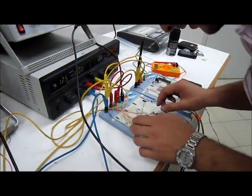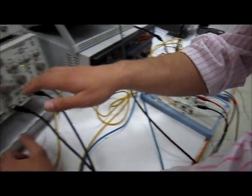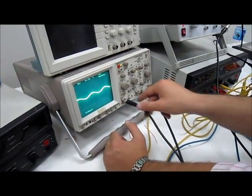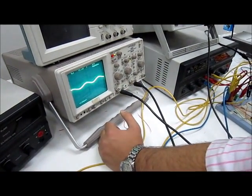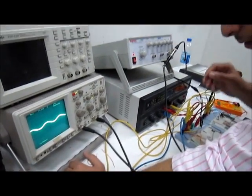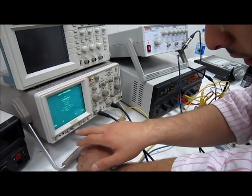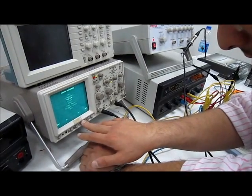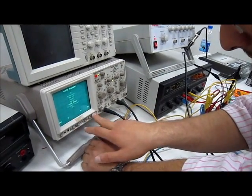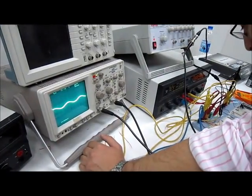Before checking anything, let's check the input. It's connected directly — here is the input, connected through channel 1. A 50 kHz frequency is used. Let's check the peak-to-peak voltage — it's around 300.5 millivolts.